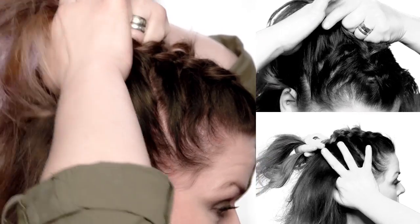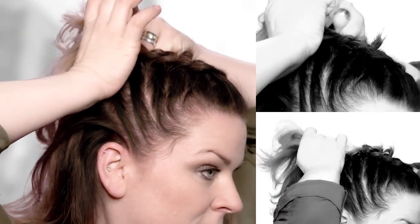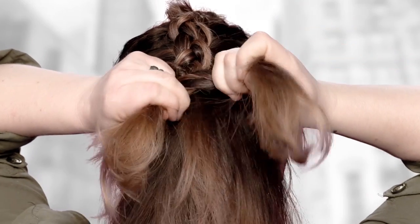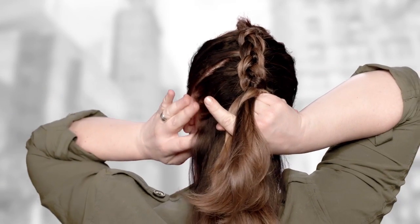Continue the same motion all the way through the sides, through the back, and finally finishing out the rest of the braid.